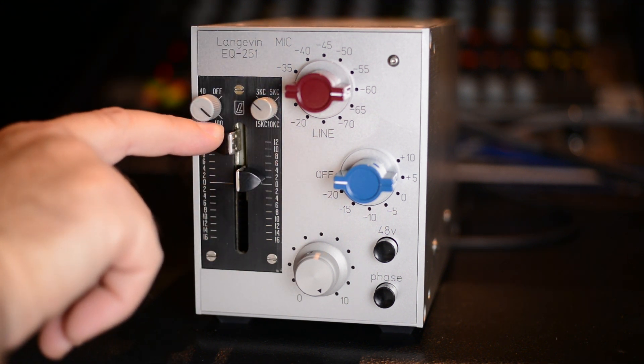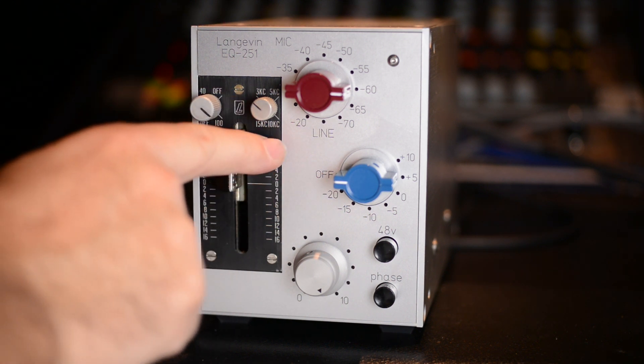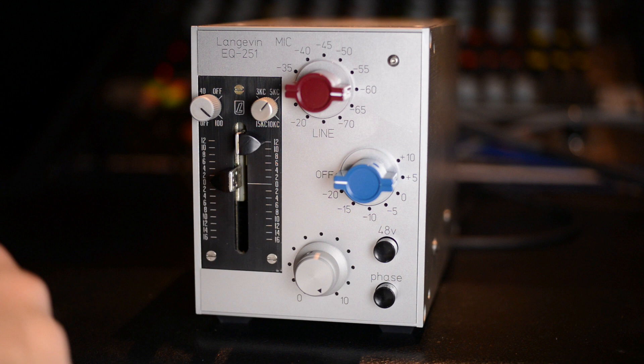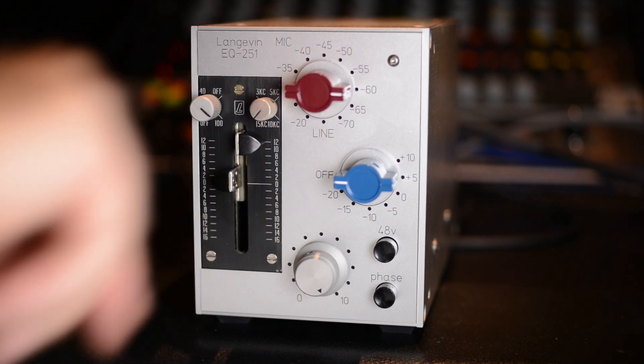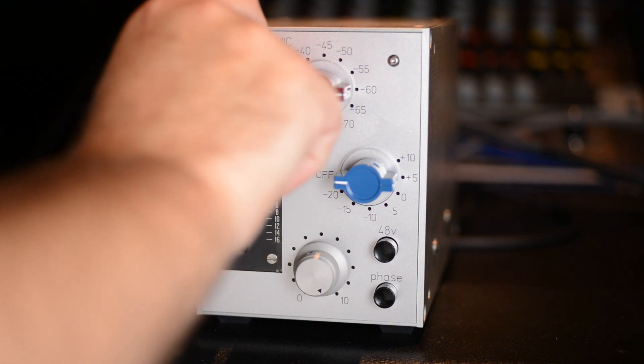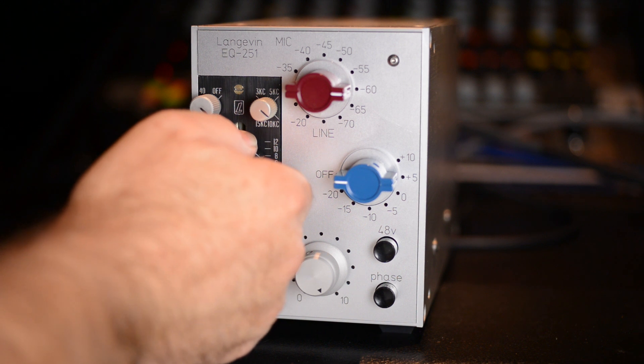The 100 Hz boost is a nice sounding boost. On the high end we've got 3k and then 5k, which sounds pretty nice, 10k — nice and sizzly — and 15k, really high. I'm going to switch this to 10k and 100 Hz.